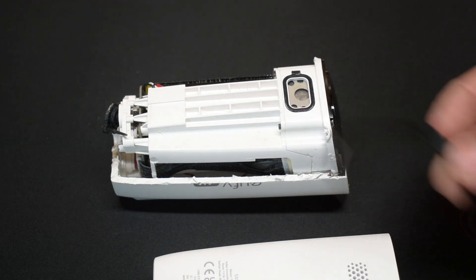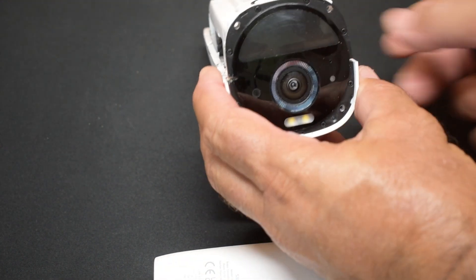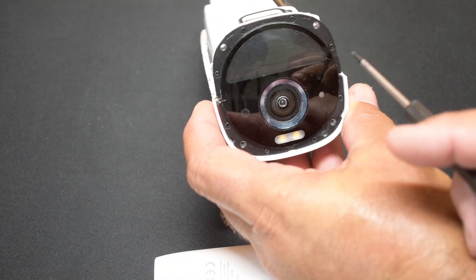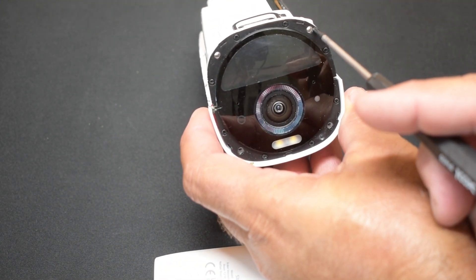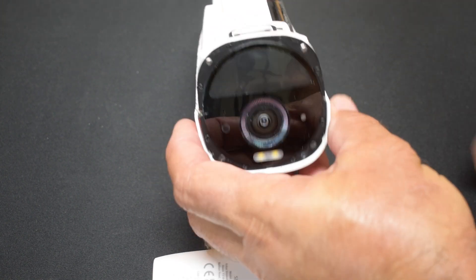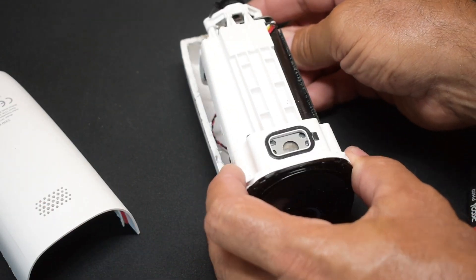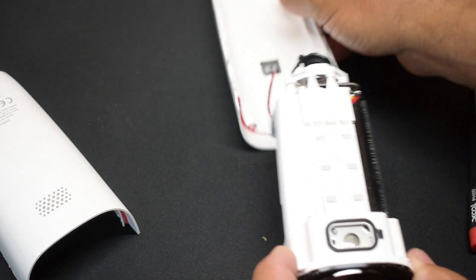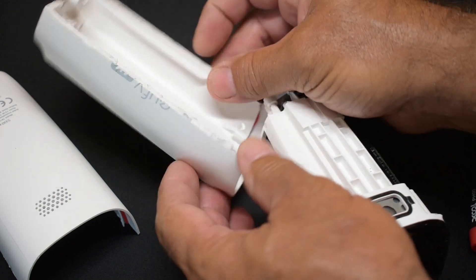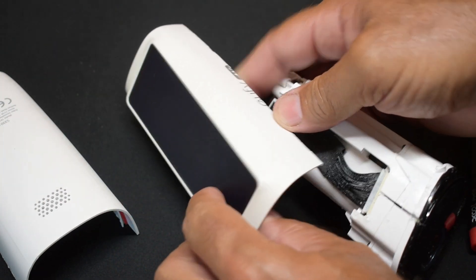Once you take the bezels off, on the very front of the camera you're going to discover four screws — one there, here, there, and there. Then simply slide it out. And over here at the bottom, there's a connection for the solar panel.